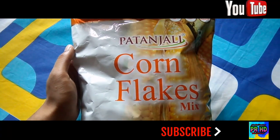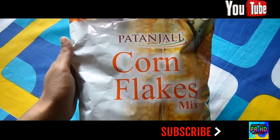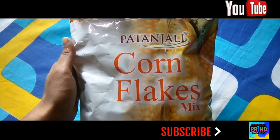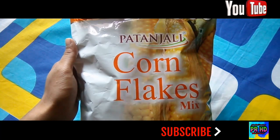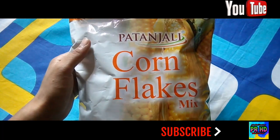Hello friends, welcome to PR HD. Today I am going to review this Patanjali Cornflakes. Before starting, I want to share — please subscribe to my channel and press the bell icon for the latest reviews and videos. So let's get started and see what the package contents are.